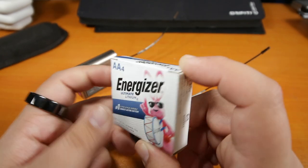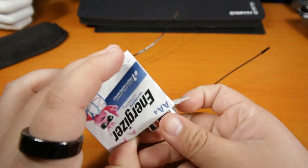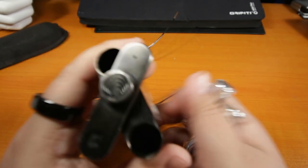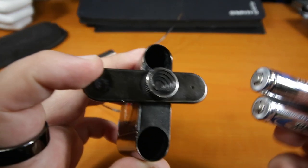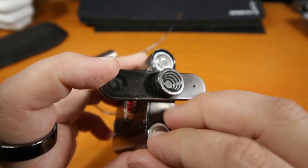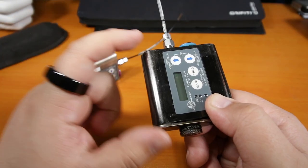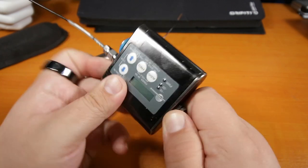I like to use Energizer batteries, especially when I'm doing serious work and I don't want to be bugging actors. Positives go first on both — battery goes down the barrel. I like to insert them with my thumb and index finger so I have a nice seal.